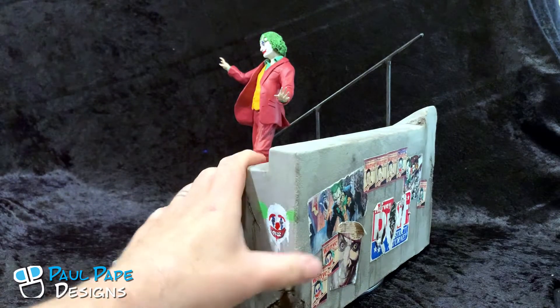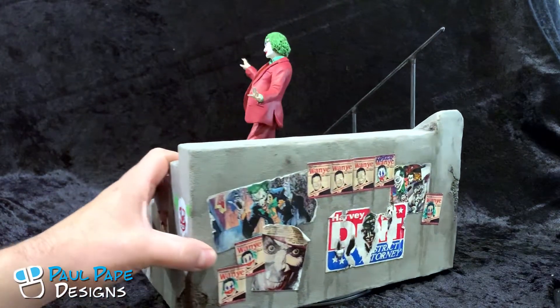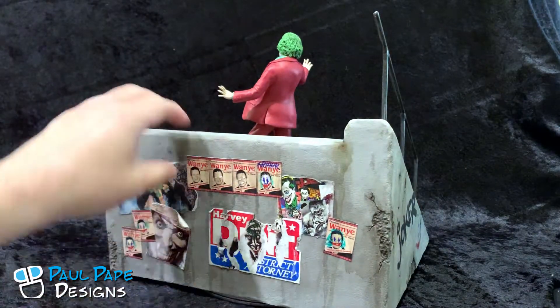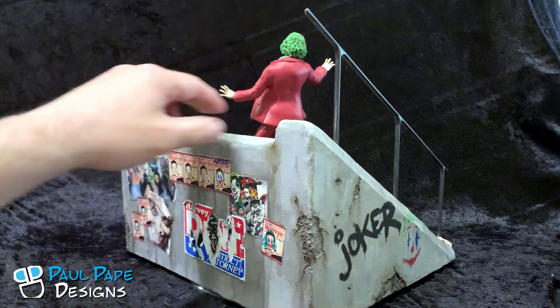The posters and such on the back and around the edges here were all done by me in Photoshop, printed out, and then distressed.